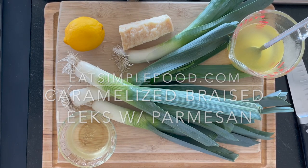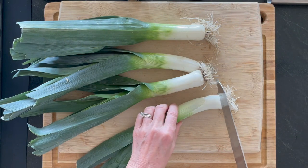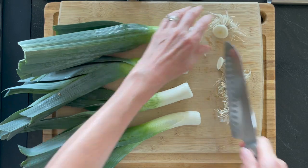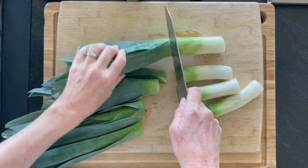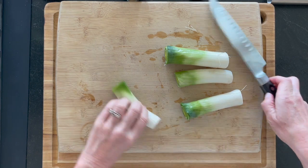This is caramelized and braised leeks with Parmesan cheese, starting out with about four leeks. These are pretty small leeks. I'm going to cut off the root end, which is generally the hairy end. Leek is just a mild, sweet, delicate onion — really delicious. I'm going to take off the green parts, basically where the green meets the light green and there's a V shape there. Reserve those for later.